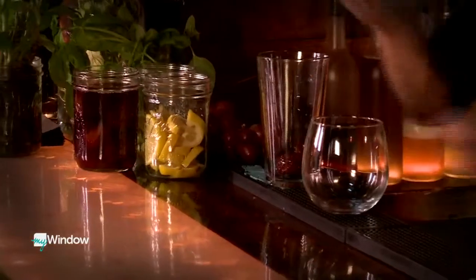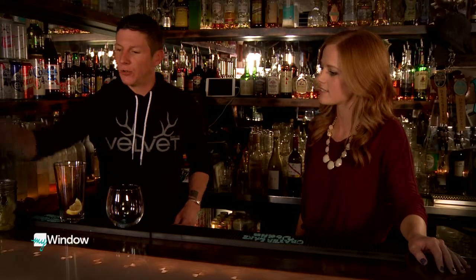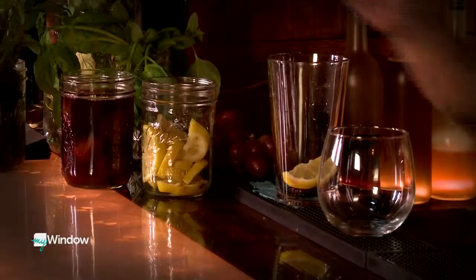A sangria can be so many different things, but more or less it's a wine, liquor, citrus concoction together. With this one we're going to use Oregon black plums that we actually get canned, and then we're going to muddle up some citrus — a lime and lemon in there, a couple of limes. Who came up with this? I would never think to put a plum in a cocktail.